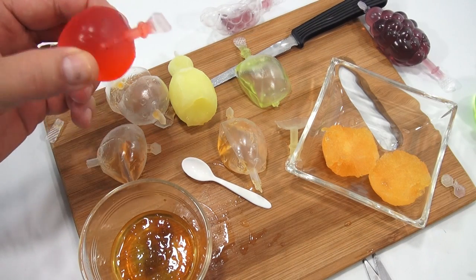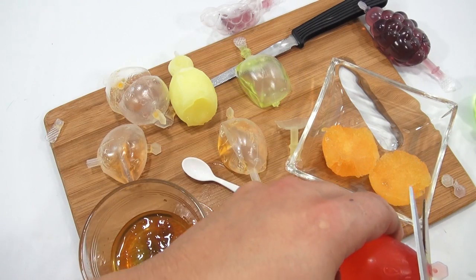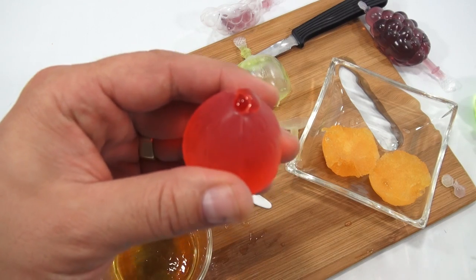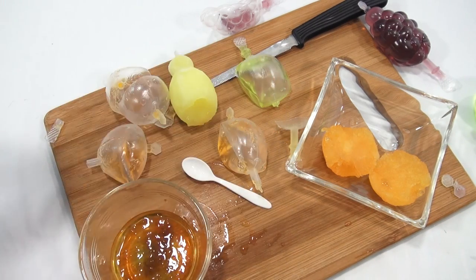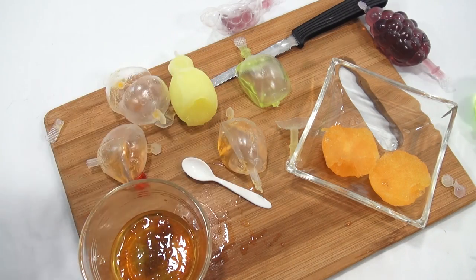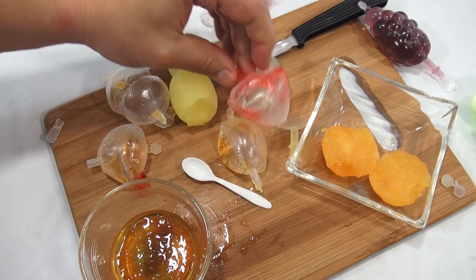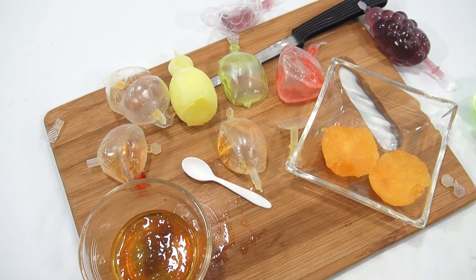Oh, I didn't try the strawberry! I'm doing it right now — tasting it. It's all good.